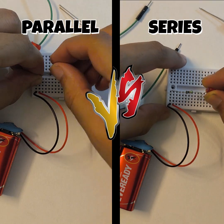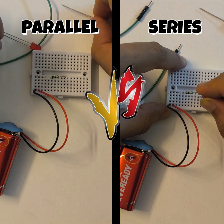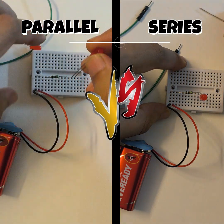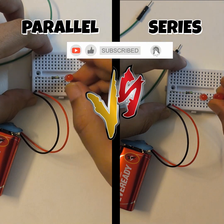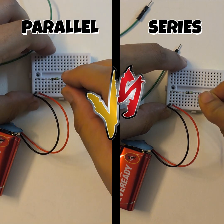Let us have a look at the combination of resistances in parallel and series combination. For this activity I have connected a battery and a resistor to a breadboard in both the circuits, and I am connecting two LEDs here. You can see the difference in connection in both the cases.